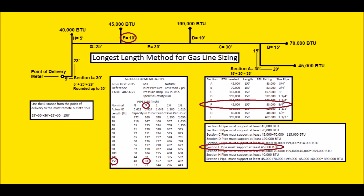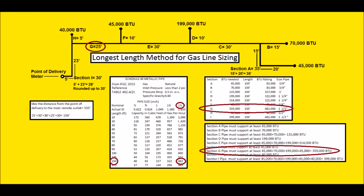Section F: at 150 feet, 40,000 won't work but 83,000 will, so we use a three-quarter, 10-foot gas line section. Section G is only 25 feet but sized at 150 feet. Downstream appliances: 45,000 + 70,000 + 199,000 + 45,000 = 359,000 BTUs. At 150 feet, 322,000 won't work, so we step up to 482,000 BTUs — that means inch-and-a-half Schedule 40 metallic pipe. That pipe can actually support up to 482,000 BTUs.